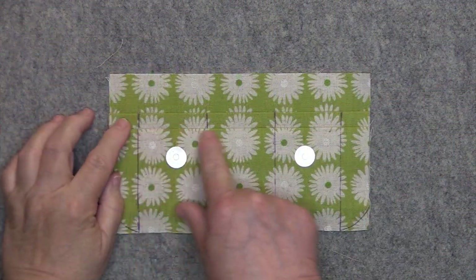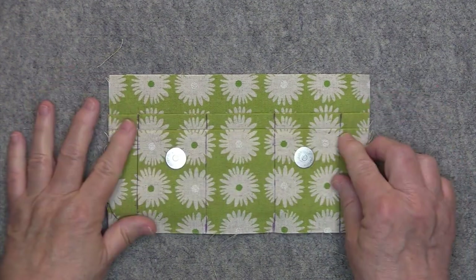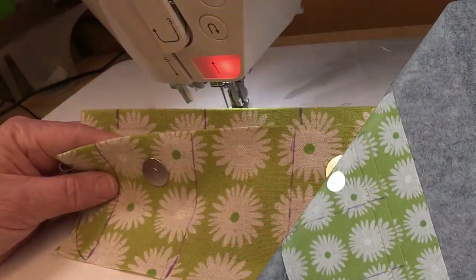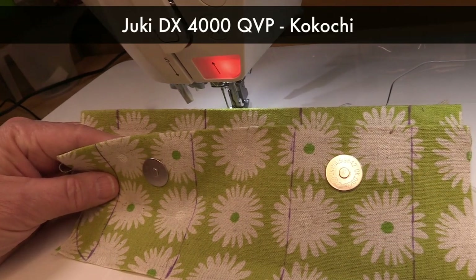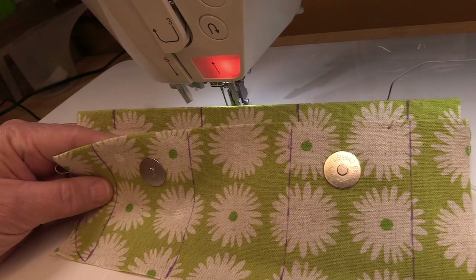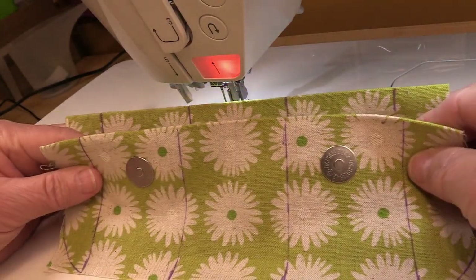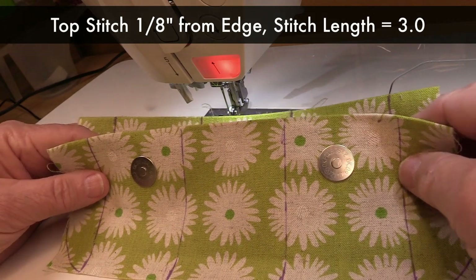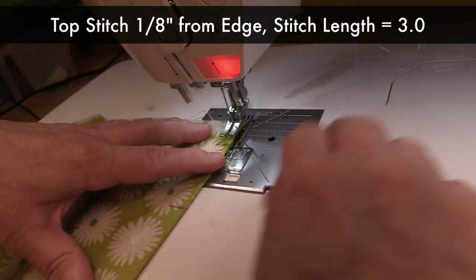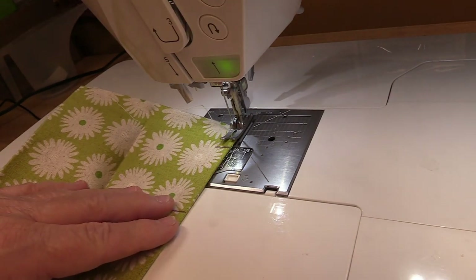Now that those are installed, we can go ahead and top stitch along the folds of the card slots, and then we're going to stitch down on each one of the lines that we drew. I will be sewing on a Juki DX4000 QVP, also known as the Kokochi. I'm going to start by stitching the two folds of the card slots, using a stitch length of 3.0 and top stitching approximately an eighth of an inch away from each fold. You do want to backstitch at both ends.